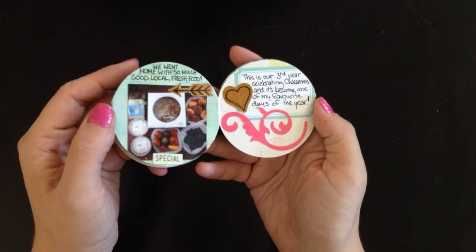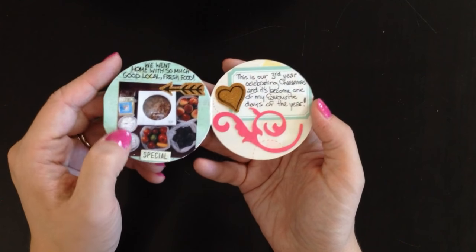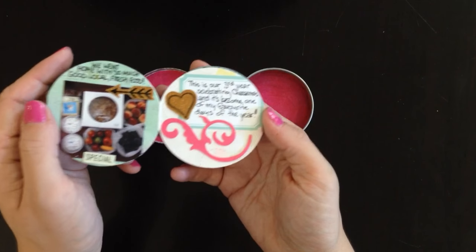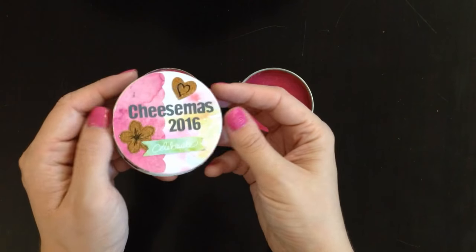Then a picture of all the food we came home with — a homemade pie and some produce, because it's a farming area in southern Ontario, and all the cheeses that we got. I just did some journaling on this side with some more of the embellishments. And that's it — back to the start.